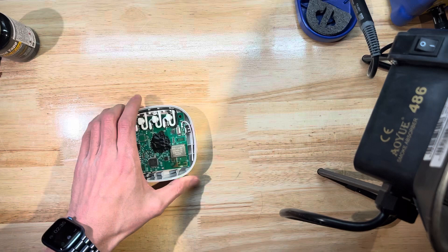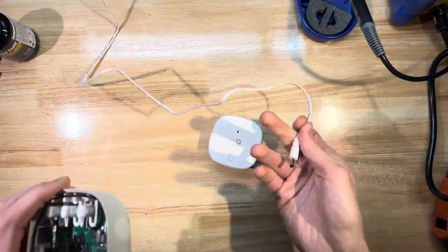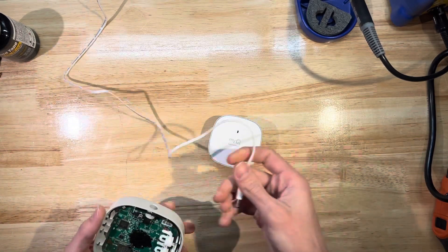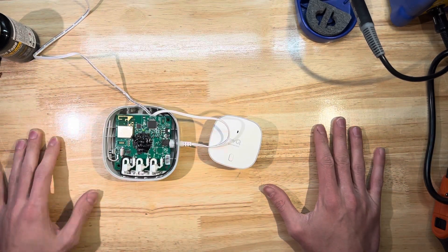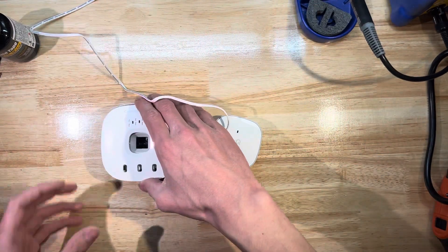Quick test for the plug, then I'm going to close this back up and follow through with actually mounting and using it.